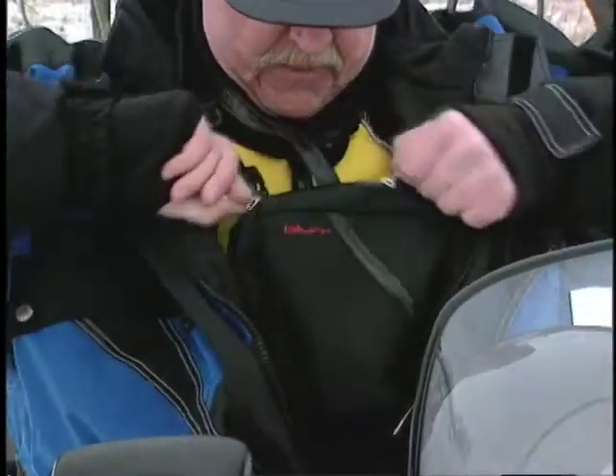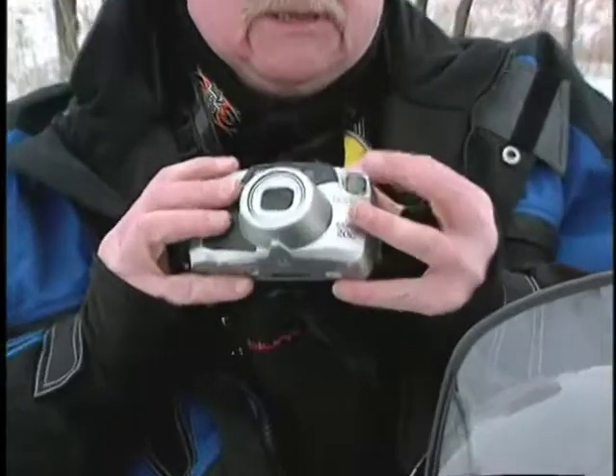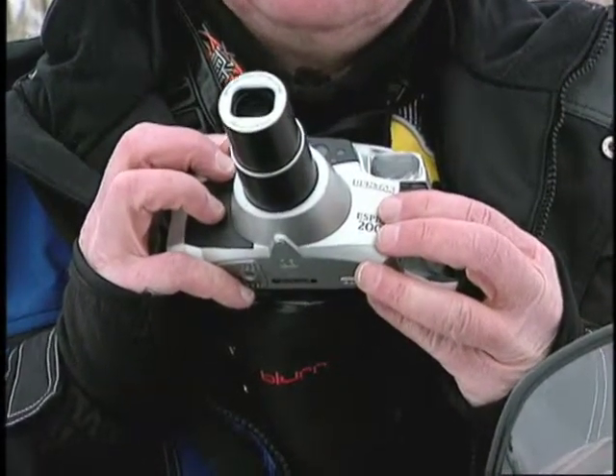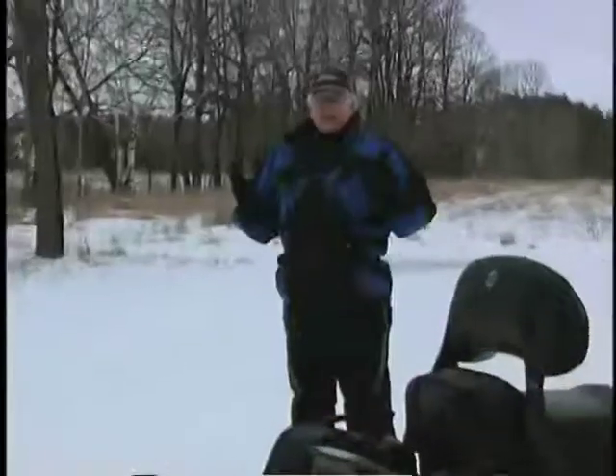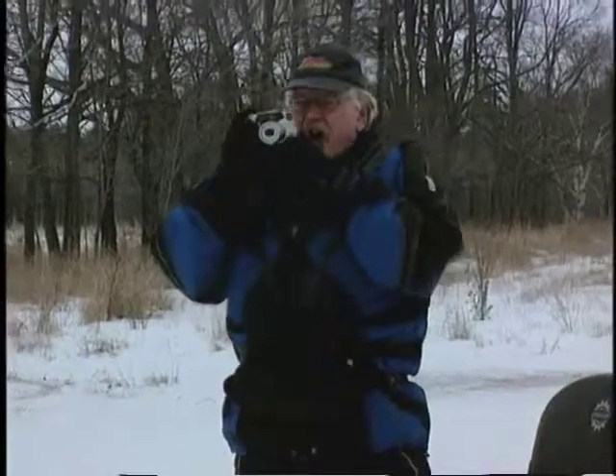It's important to keep my camera warm and protected while riding because cold reduces battery life and can freeze moving parts too. That's why I wear this carrying case inside my snowmobile jacket. So when I find that perfect scene, all I have to do is fish my camera out and take the shot.